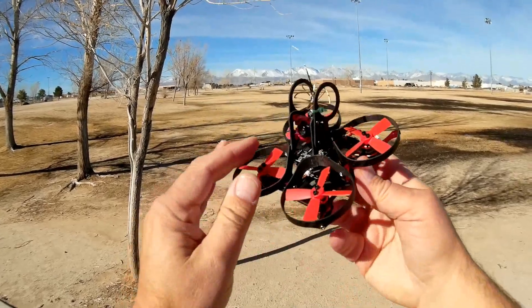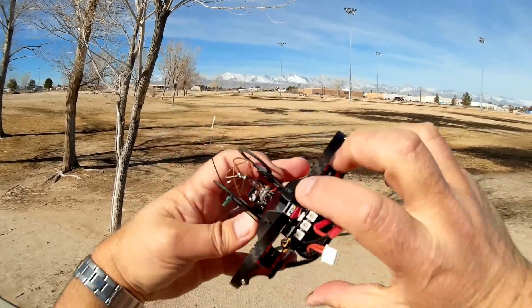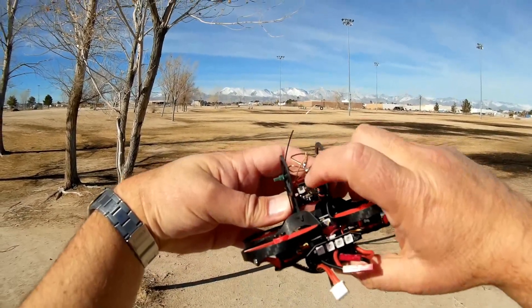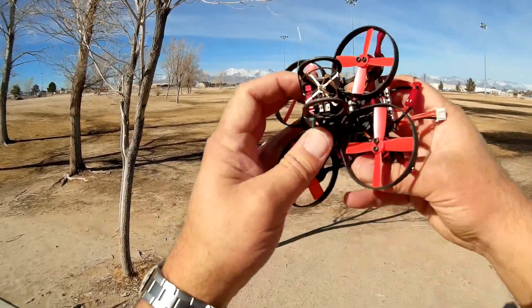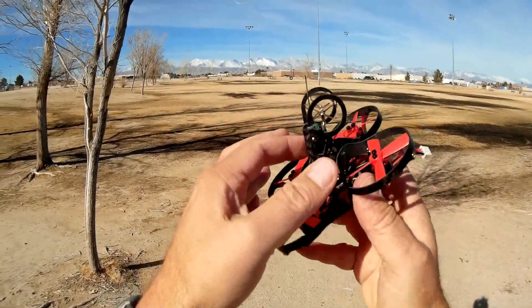It comes with a 48-channel, 25-milliwatt FPV transmitter. The button on the back selects channels and bands — hold it down for two seconds to go between bands, and a quick press to go between channels. There's a button on the front to switch between NTSC and PAL, so Europeans can also fly this with PAL.